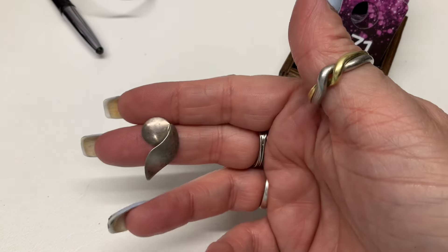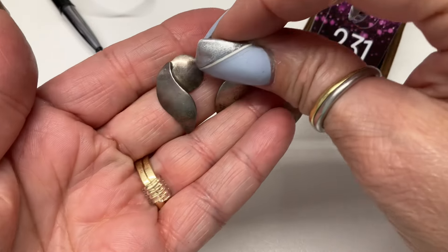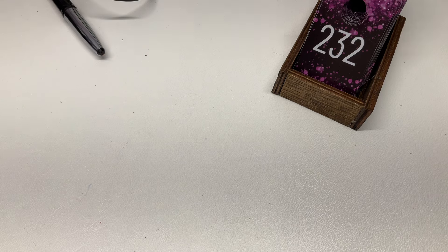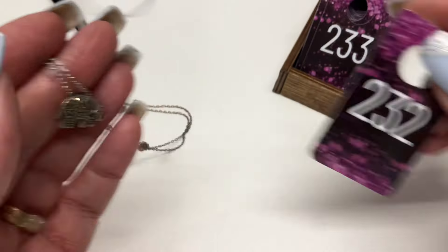We have these nice and simple pretty post earrings — $10. And an elephant with marcasite — it's cute — $10.